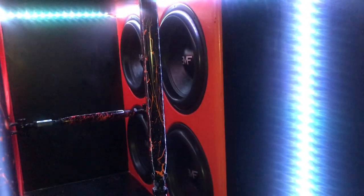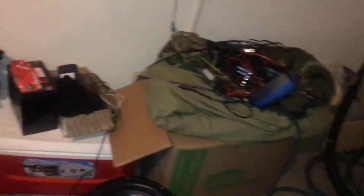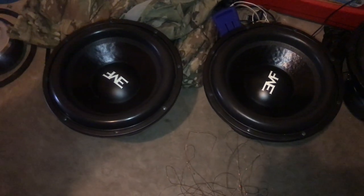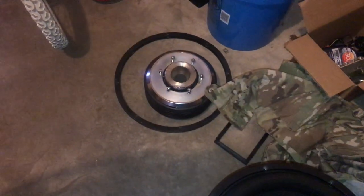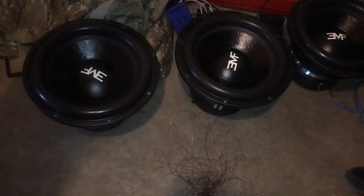This one is going to be $300 shipped. And I'm selling my other four — the ones that are good — these are like practically new, nothing wrong with them. Those are $300 shipped. I'm selling five of them at $300 shipped. The damaged ones I'm doing $200 plus shipping. And if you just want the motors, the motors will be $150 plus shipping.